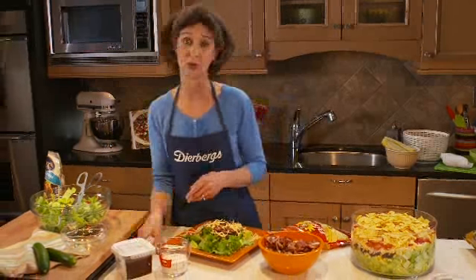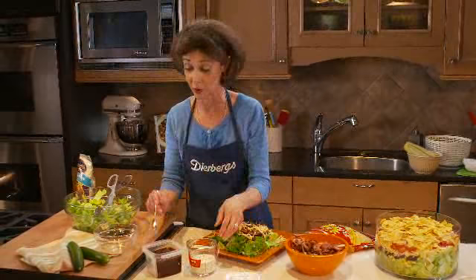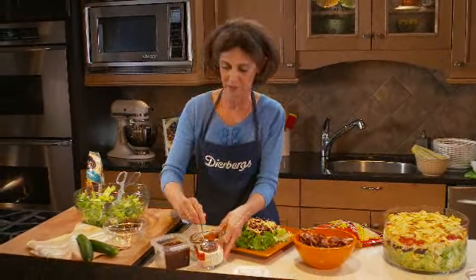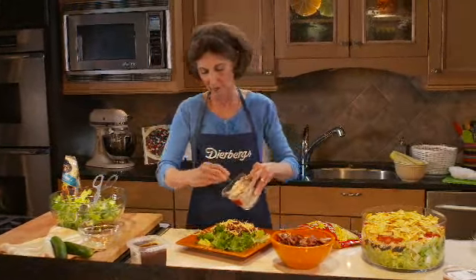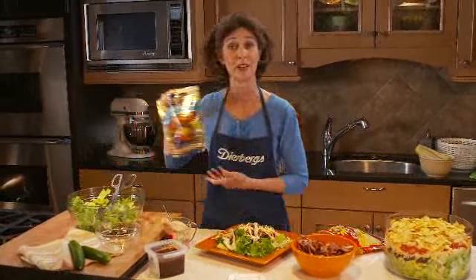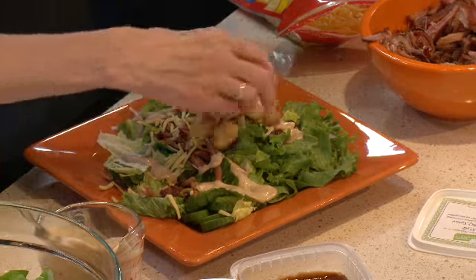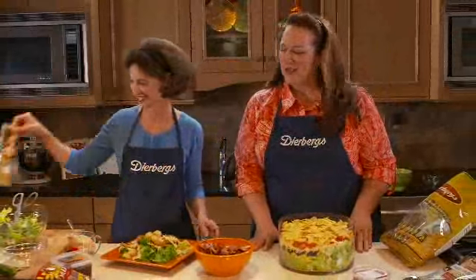For the dressing, I'm also going to use a ranch, but this time I'll mix it with a little bit of the Deerberg Signature Honey Barbecue Sauce — just a couple of spoons, stirred until mixed — and drizzle that right over the salad. I'll add a sprinkle of croutons and dinner is ready. It's so quick, simple, and absolutely delicious with no cooking needed — always a plus on those hot summer nights.